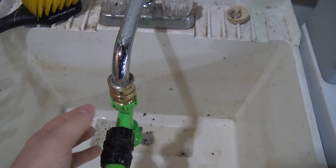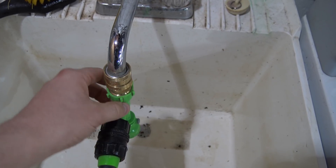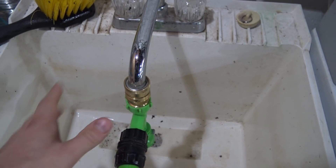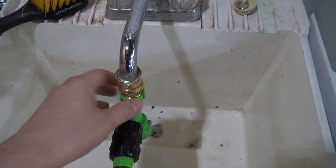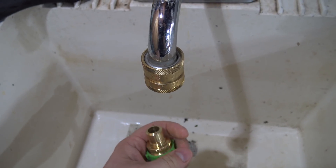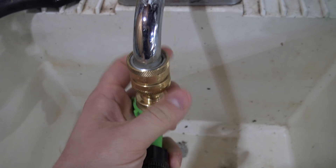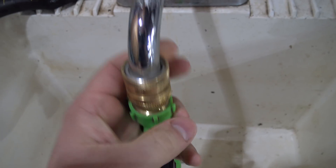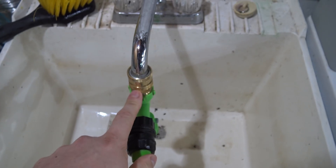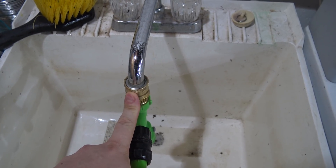Nothing worse than coming to the sink and needing to unthread your fitting, set it aside so you can use the sink — or vice versa, when you're ready to do a water change you have to thread it on. So this is a really quick way to save five or ten seconds every time you do a water change, which doesn't sound like a whole lot, but I promise you it adds up over time. This is only one way you can use this.